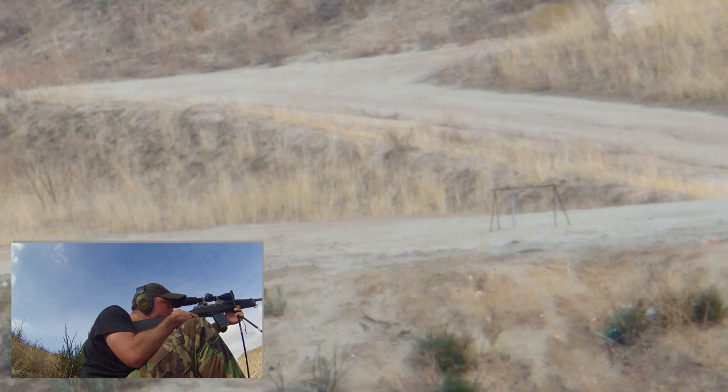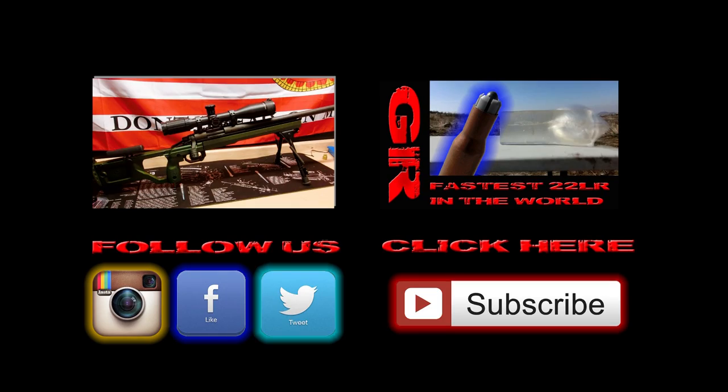The forend actually slides off, which is awesome — it comes off while still attached to the chassis system so there are no worries. You can customize whatever you want. Thanks for watching today, guys. If you enjoyed the video or have any questions, please subscribe and throw a comment below.